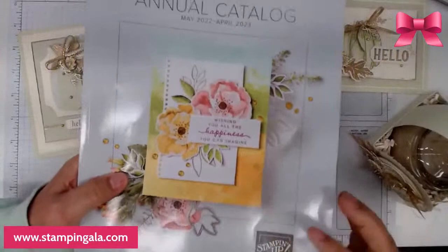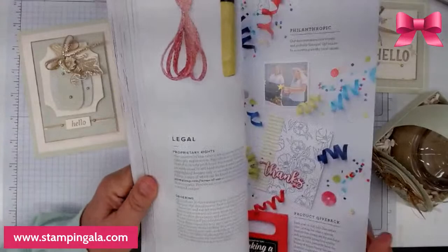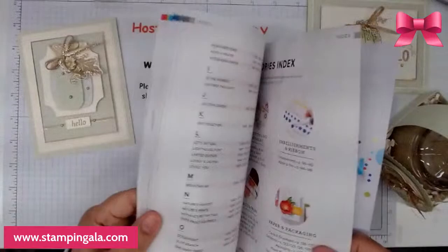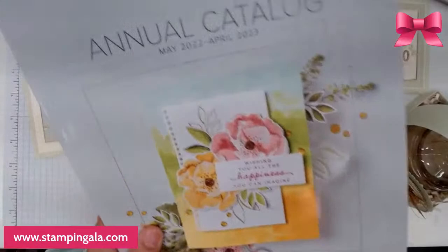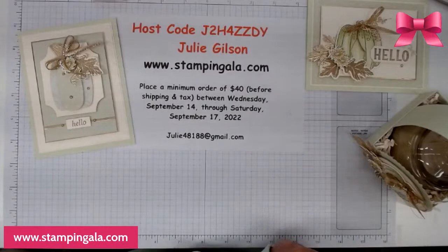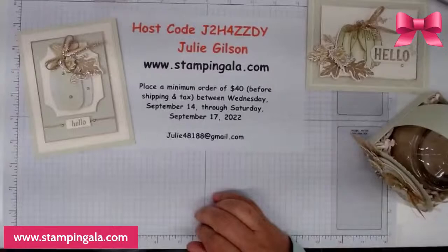Anything in the annual catalog — all the stamps in the catalog, with the exception of the host stamps in the back — those are not 15% off. So every other stamp set in the catalog is 15% off tomorrow. If you're wanting to place an order or if there are some stamp sets you were looking at, tomorrow's the day.